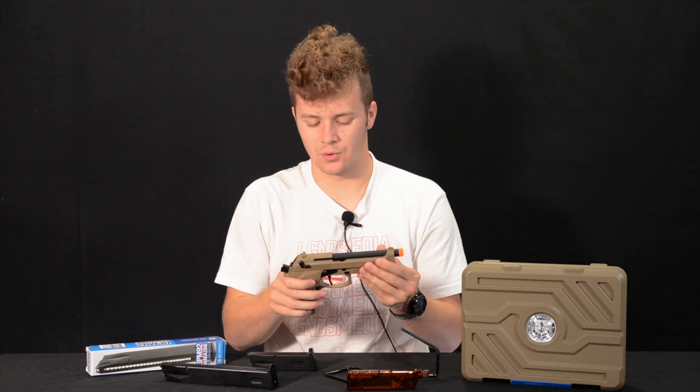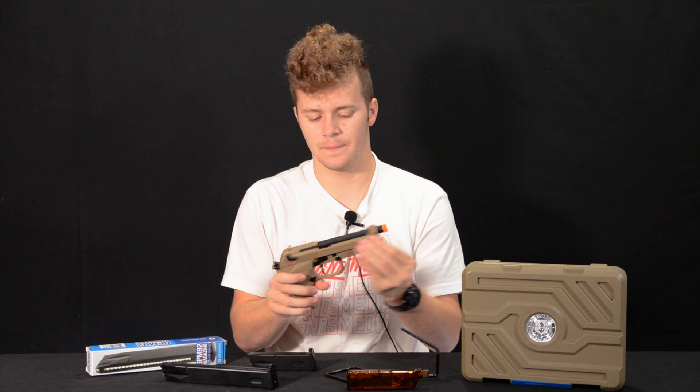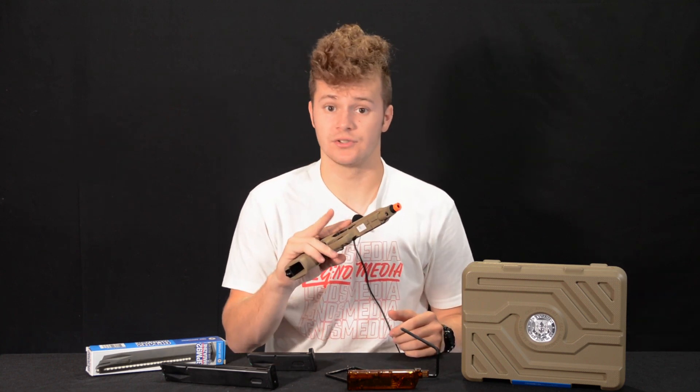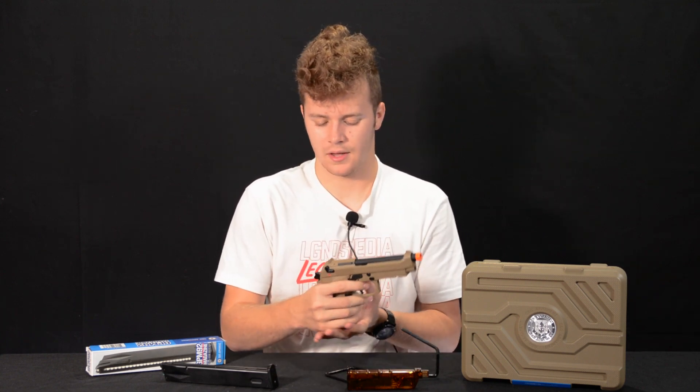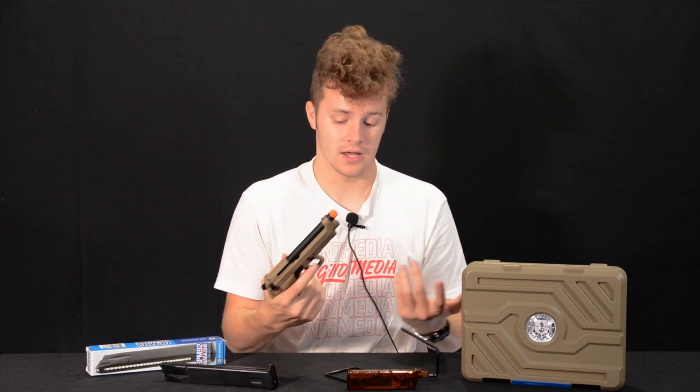There are absolutely no tools required, which is still very convenient. Go ahead and put the slide back like you normally would, rack it all the way back, flip the lever, and let go. Your gun's good to go. You can also use the decocker to decock your pistol and put it in safe, so nobody will be able to hurt themselves.